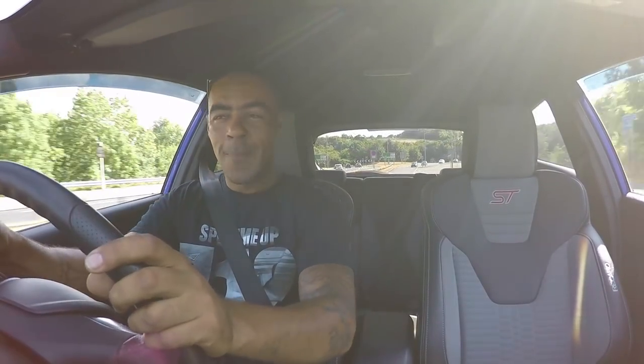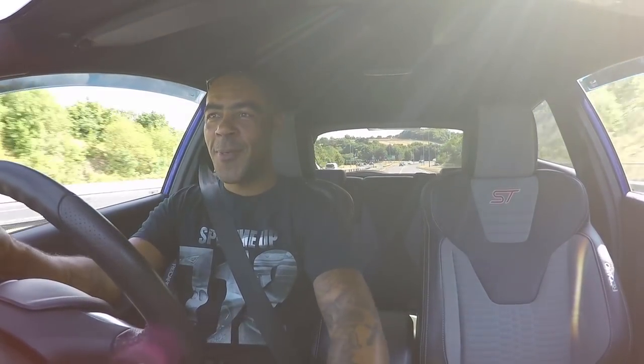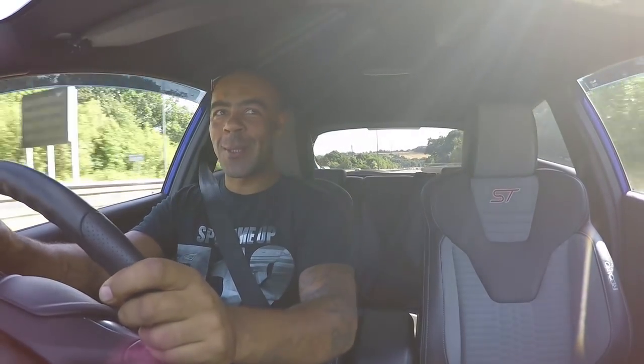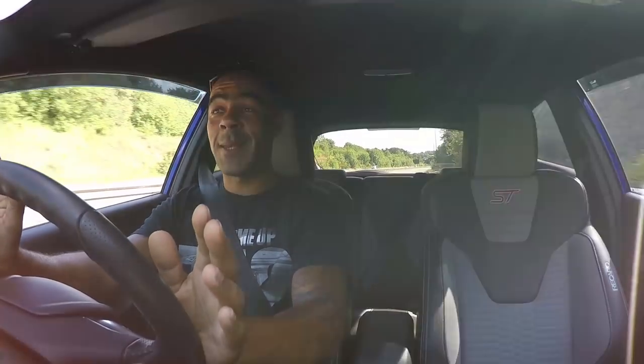The first two gears are restricted, but once you go into third - you little ripper! She pulls really well and feels quite torquey. If I had to compare this to the 180 brake EcoBoost Fiesta I drove, it's a totally different league. This feels really torquey - I'm in fifth gear now at 4,000 revs and you can just feel it pulling and still pulling. Yeah, it's all right!